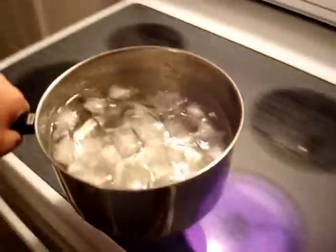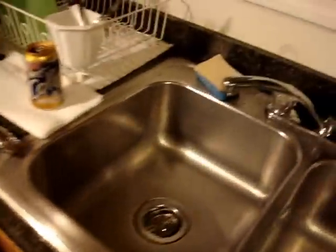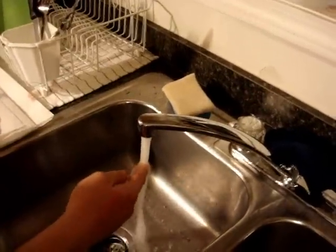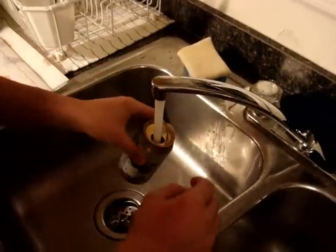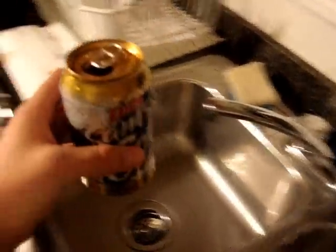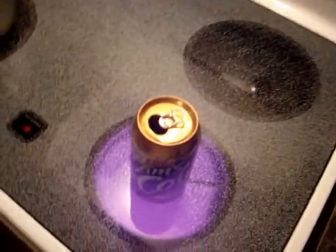That's good. Alright, now I already have the stove heating up, so I'm going to put this over here. Take the can and I'm going to fill it up with hot water this time — better results. That should be good. Alright, nice hot. Place it on the stove and you let it boil.